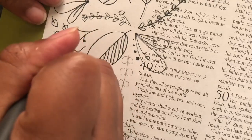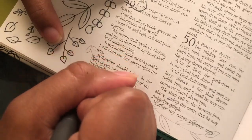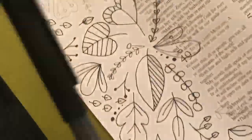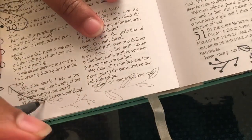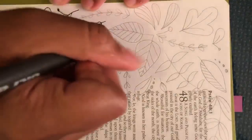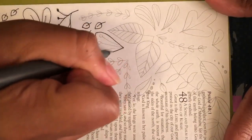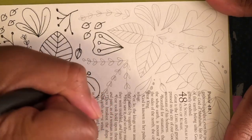I hope you guys enjoyed this video. Give it a thumbs up if you liked it, leave a comment down below if you'd like to see more, and don't forget to subscribe for more videos every week. Don't forget to follow me on Instagram to see more of my bible journaling creations, and I hope you guys enjoy the rest of this video.